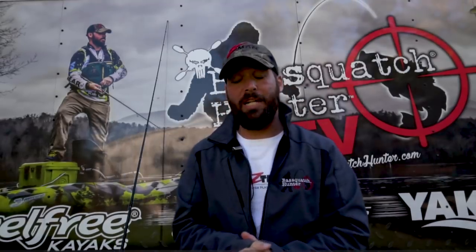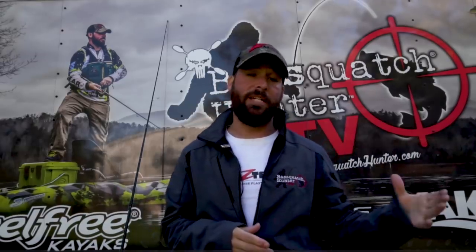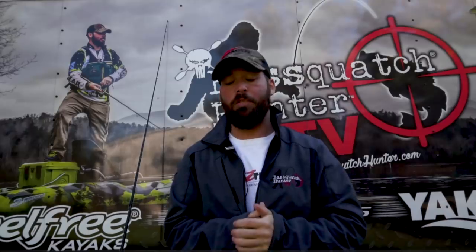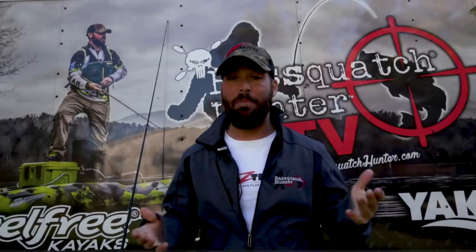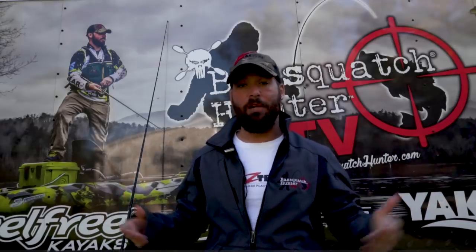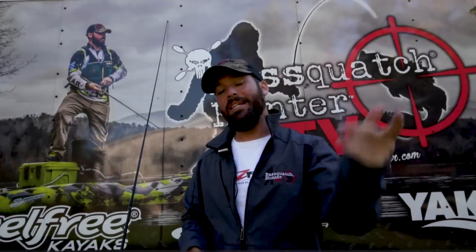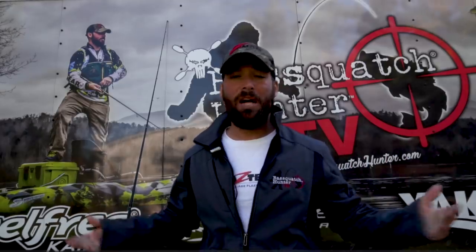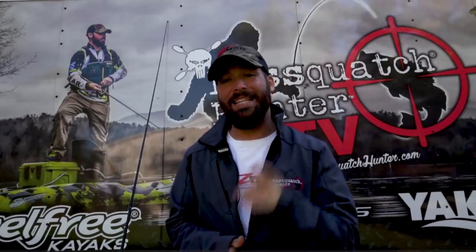Thank you guys for watching. I hope this video explained in depth the differences between the chatterbaits and which one you can use in what conditions. If you have further questions, go to the Z-Man Fishing Products website to read all the descriptions, or comment on this video and I'll do my best to answer them. Make sure you give this video a thumbs up, share it, and subscribe to this YouTube channel for more content. In the comments below, write down what chatterbait you use the most, which one works best for you, which one catches the most fish, and what color you use and when.